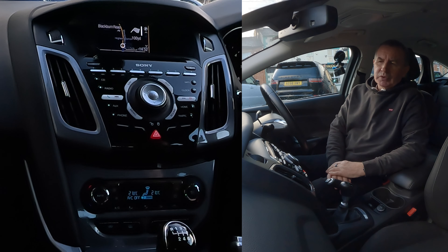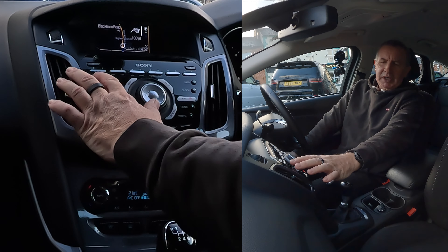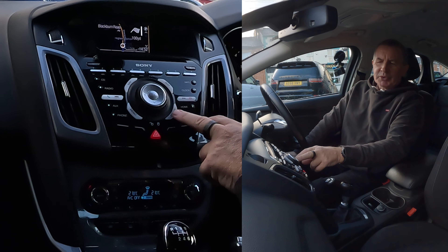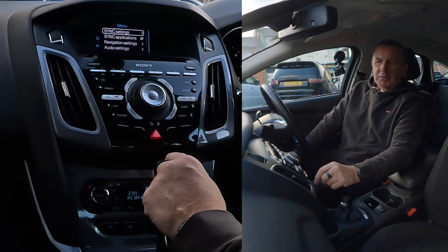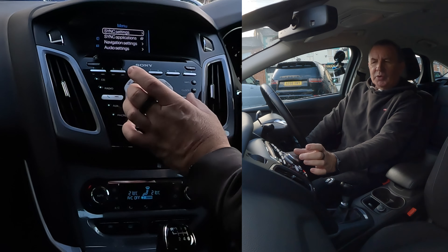I'll show you how to delete a mobile from the Bluetooth audio system in this 2014 Ford Focus. From any screen, you'll see there's a button for phone, auxiliary, radio, CD, and here you've got nav, map, sound, and menu. Click menu, then sync settings. Use the arrows to scroll — you'll see clock settings, audio settings, navigation settings, sync applications, sync settings. Sync settings is the one we want. Click the arrow to the right — that takes you to another menu. Bluetooth on: if you're having problems pairing, make sure there's a tick next to that.